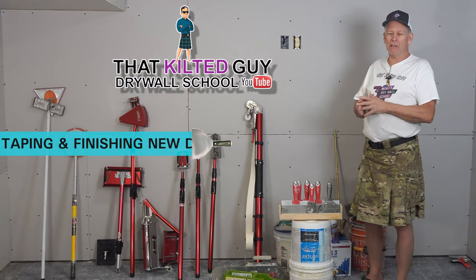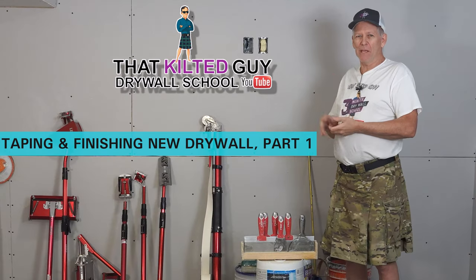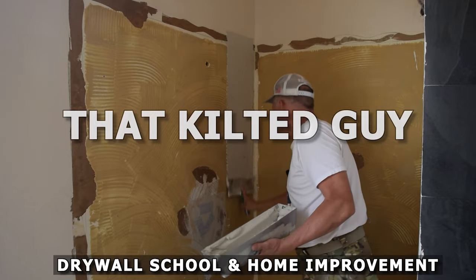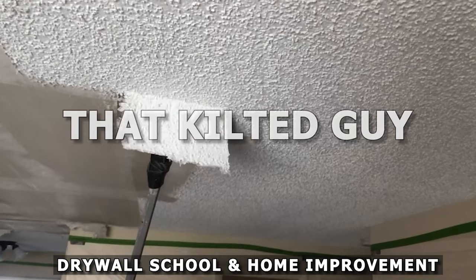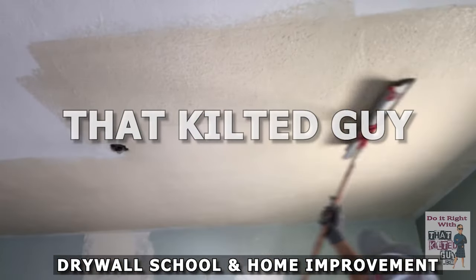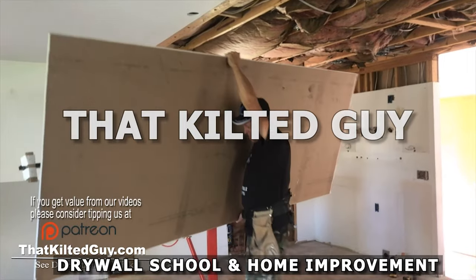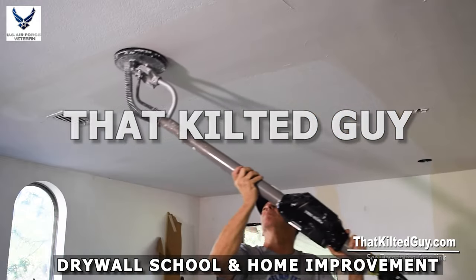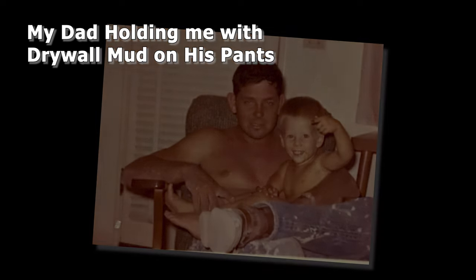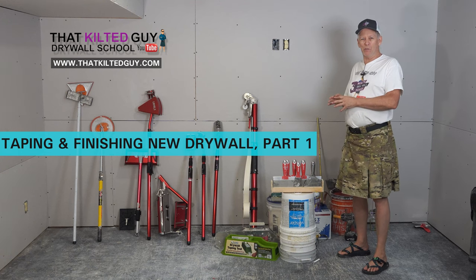Hey, I'm starting a new video series here. I'm going to walk you all through taping and finishing new construction. So in this series, I'm going to walk you through every step of taping and finishing new drywall.